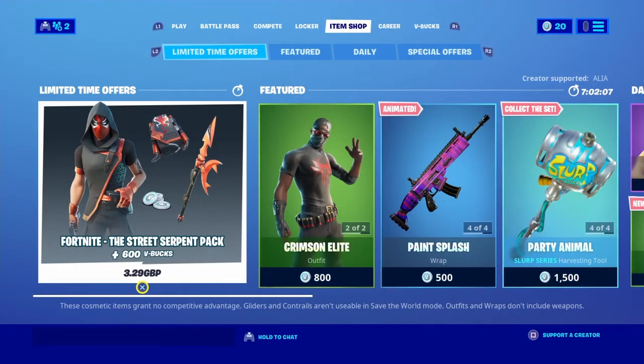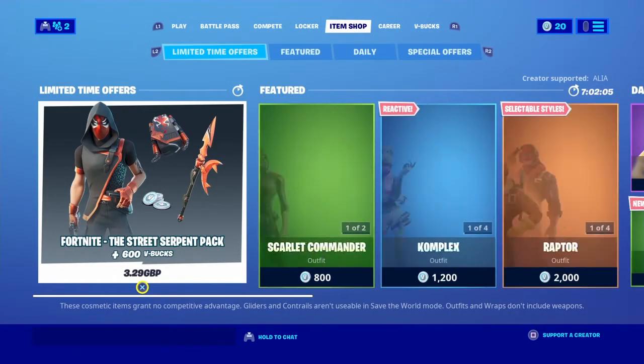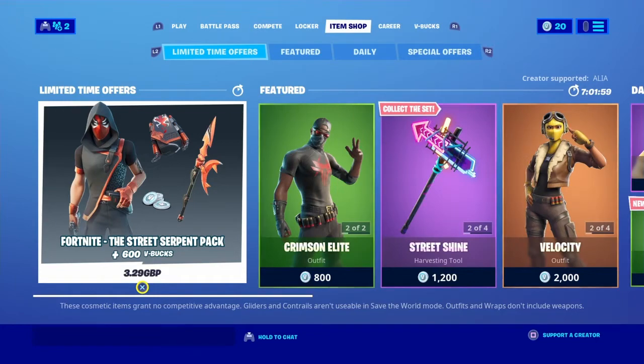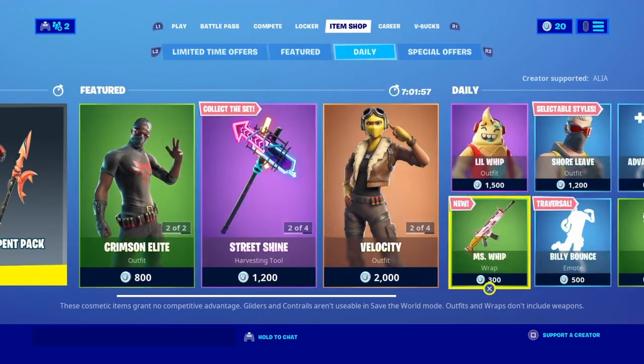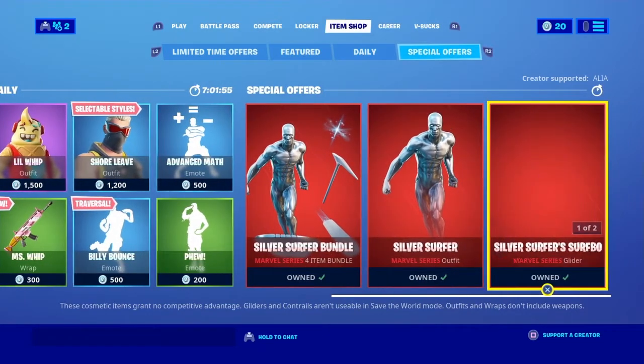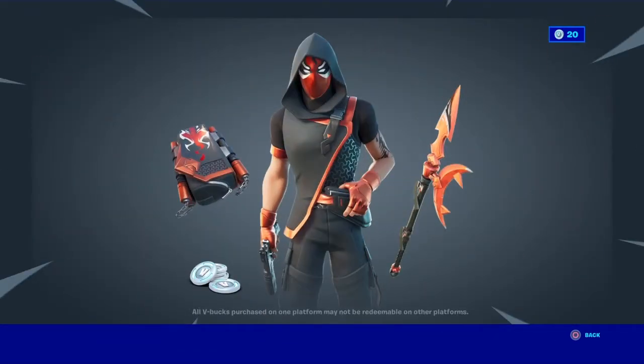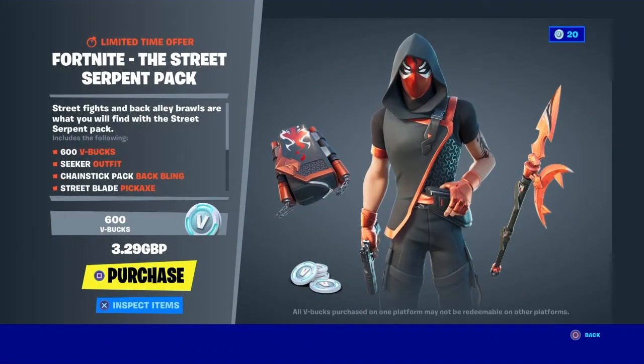What is going on guys, this is Manta Ray 6285 here and the Street Serpent Starter Pack is officially here. Derby Dynamo is officially gone, and it's three pounds twenty-nine in GBP.